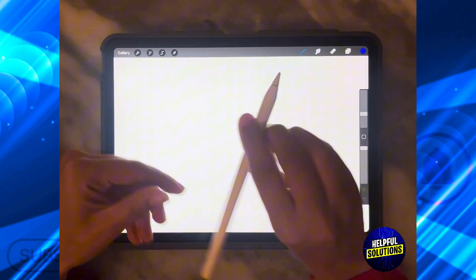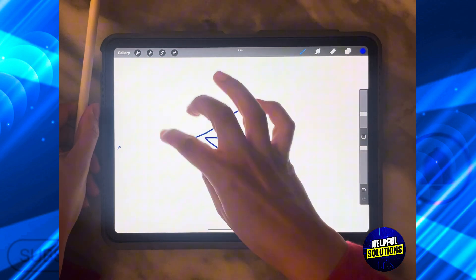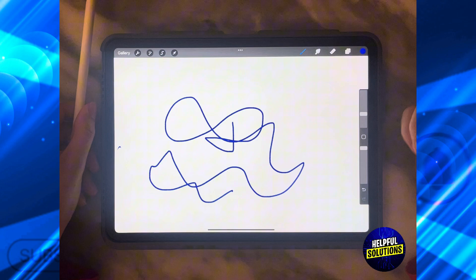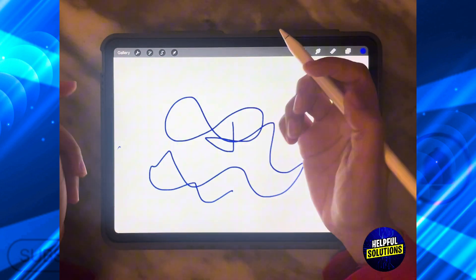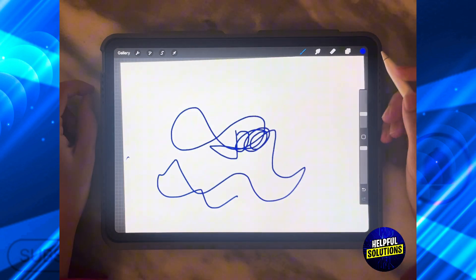As you can see, if I put down my Apple Pencil and start to draw with my hand, it actually will draw. This could be useful if you don't have your Apple Pencil, but if you are actually drawing and by mistake you touch the screen, it's going to start ruining your design.